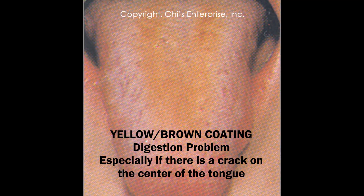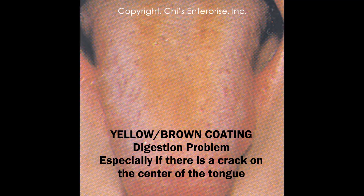But if you see the tongue color is a little bit yellow, or brown-yellow color, that's a digestion problem. Usually you can also see the center of the tongue have cracking there — that's a digestion problem.